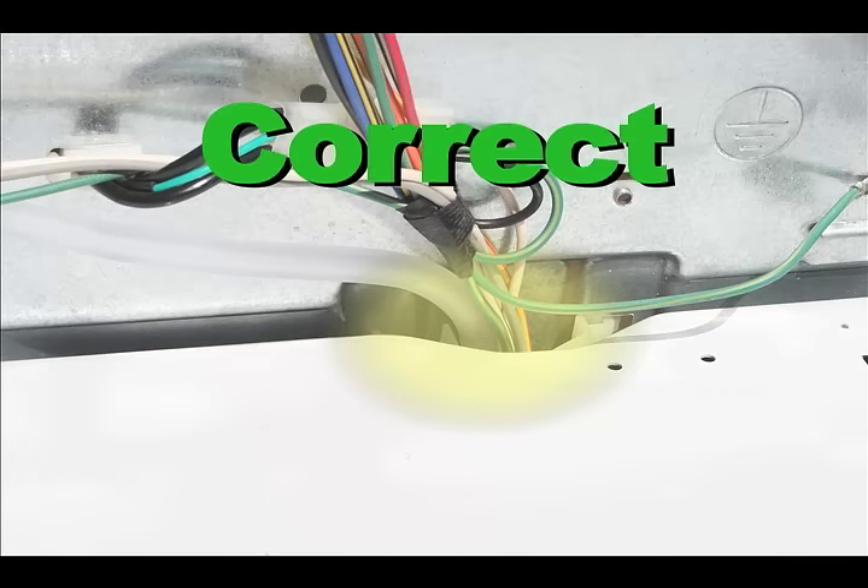Be sure to remember to plug in your lid switch or your washer will not work properly. If you have the clip style, just press down until you hear the clip snap into place. Tip the console back into place, and if you've removed any screws, be sure that the console is slid as far back as it can go so that the holes line up. And congratulations, you're done!